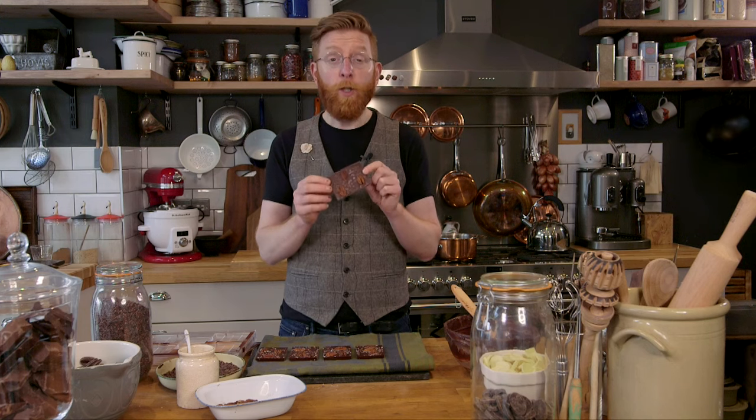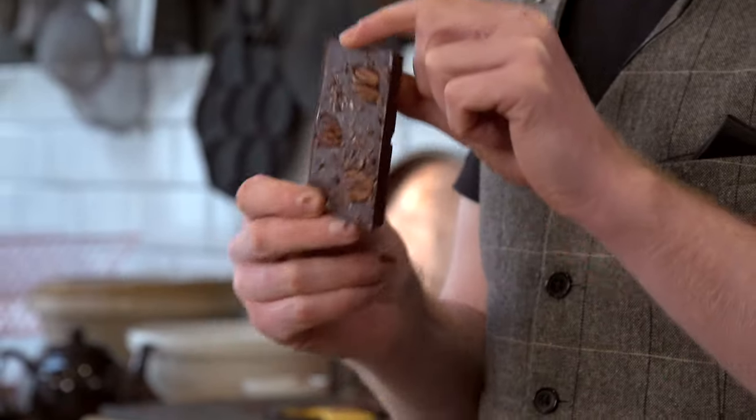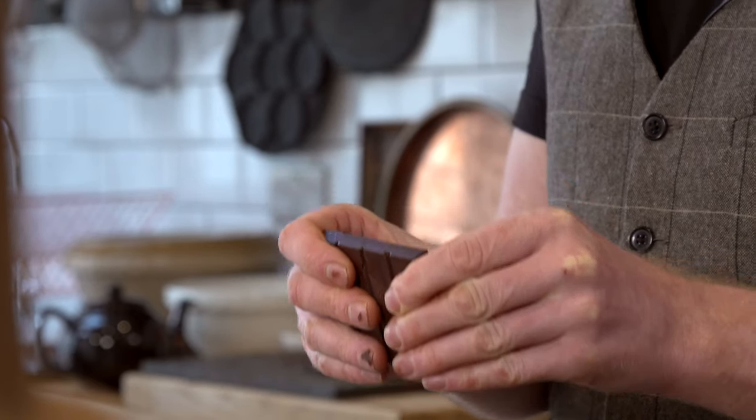They've come out beautifully — they're nice and shiny and set. You just need to keep them somewhere cool and dark, or wrap them in greaseproof paper, wrap them in cellophane if you're giving them as presents. But you do need to try them — best bit of my job, and your job once you've made them. A clean snap means the chocolate is tempered — it means it's shrunk away and it's smooth.